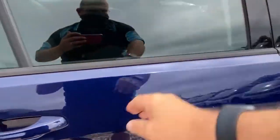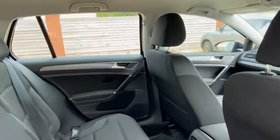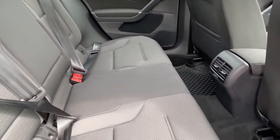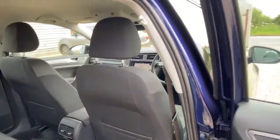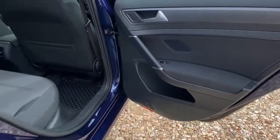Just look at the door lining as well — all very good. There's a little bit of scuffing on the sill there, but a lot of cars have that, to be expected. Coming in the back, again nice and spacious being a Golf, plenty of room, nice tidy condition overall. Just looking at the door — really nice and tidy.